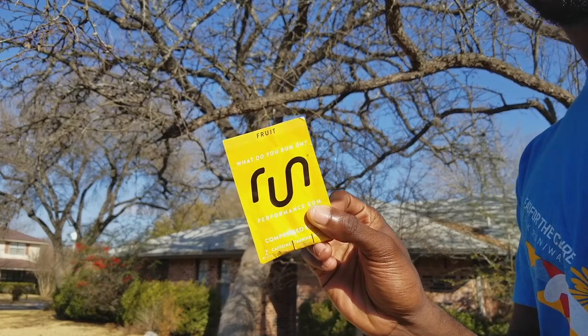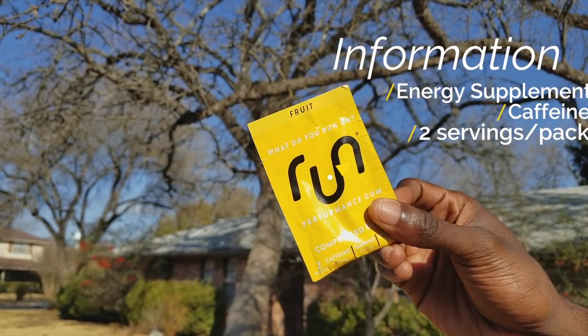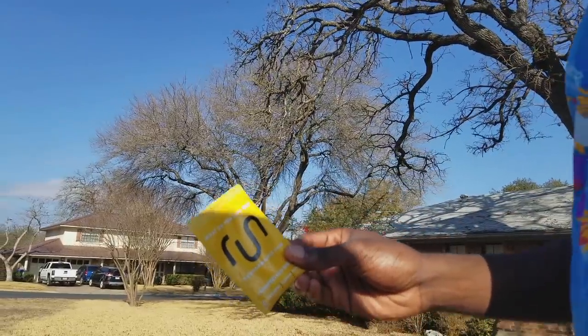So what is up with Run Gum? It's essentially an energy supplement that you can take by simply chewing while running, hence the name Run Gum. It's been out for a few years now, but is it any good? Is it worth getting over a normal energy supplement? Well, let's find out.